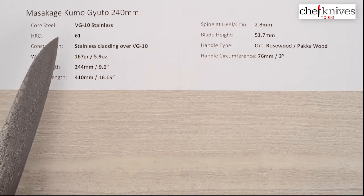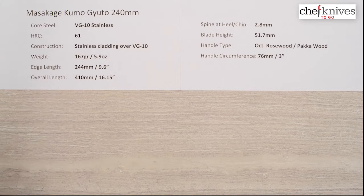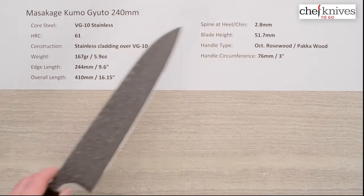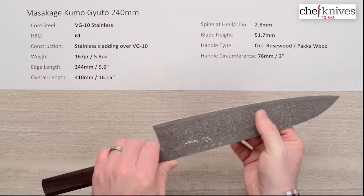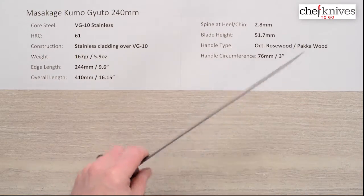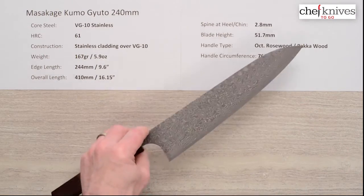This line of knives has a core steel of VG10 stainless steel. It's treated at about 61 Rockwell on that core steel, and the construction is an etched, layered, softer stainless cladding on each side of that VG10.